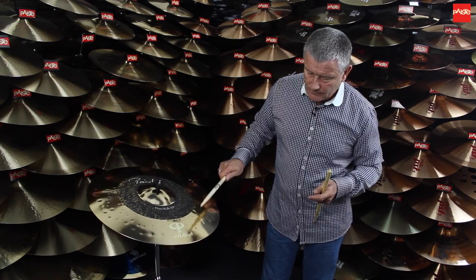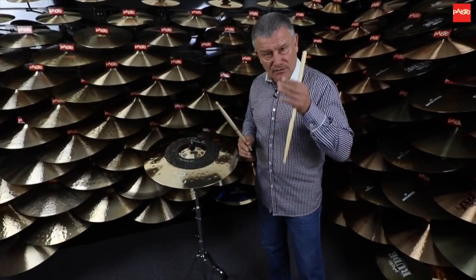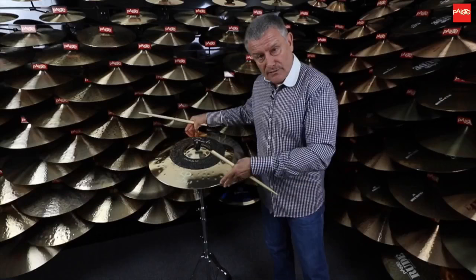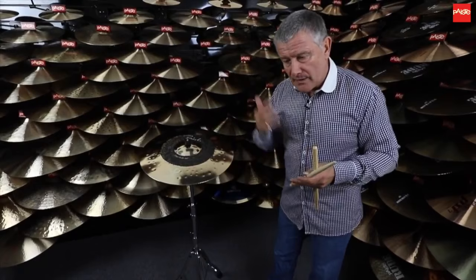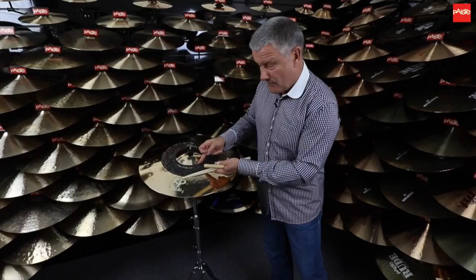So once we get here, here we go into the second zone. You still hear plenty of stick definition but you're getting more undertone. Now that undertone will build up — and that's the idea of this cymbal — as you play more in this section you get this well of sound happening in low frequencies but you still keep the stick sound.